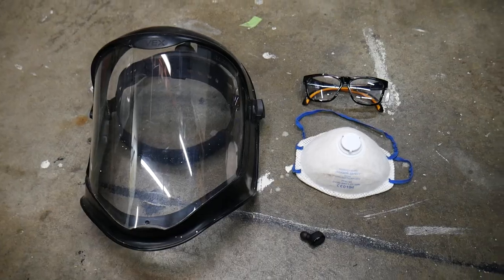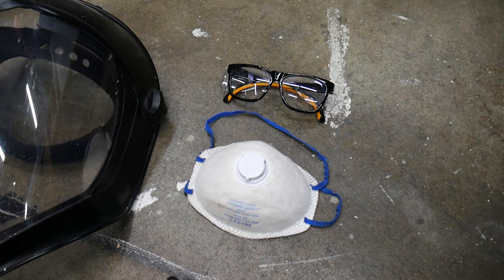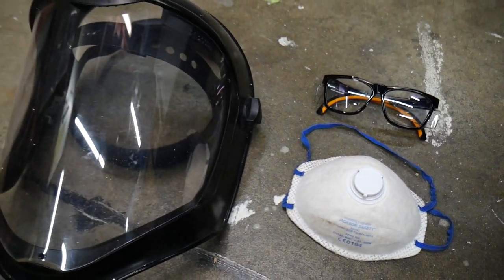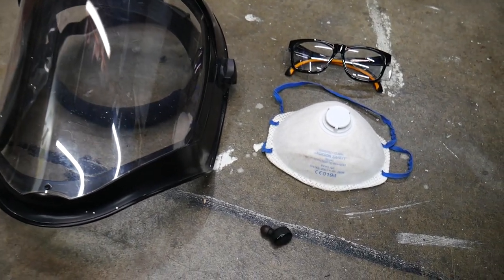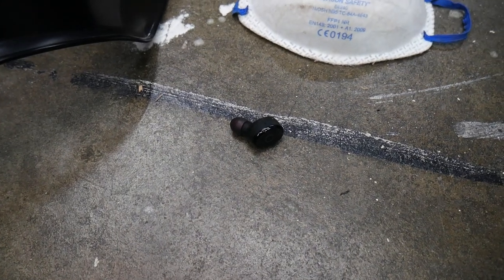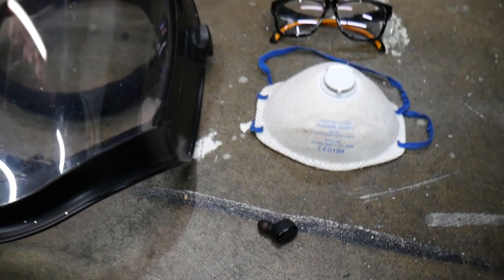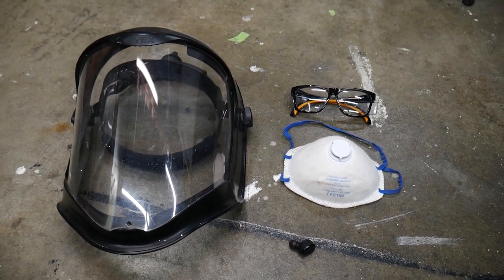Here's some of the safety equipment you'll be using for this project. You'll definitely need a dust mask of some kind — here I have an N95 and a set of safety glasses. I also use an actual face shield to protect my face because when you're using a router, small pieces of wood can go flying. You'll also want some type of ear protection. I don't like to wear gloves when I use a router or any spinning tool because your gloves can get caught in something that spins.